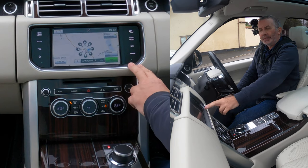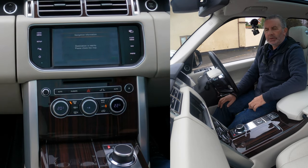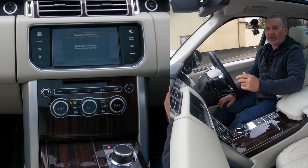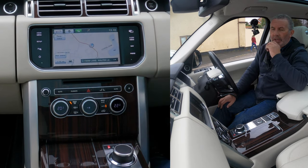Click OK and then click Go. That's it — it says the destination is nearby, which makes sense as we're sat on the forecourt. That's how you set the sat nav.